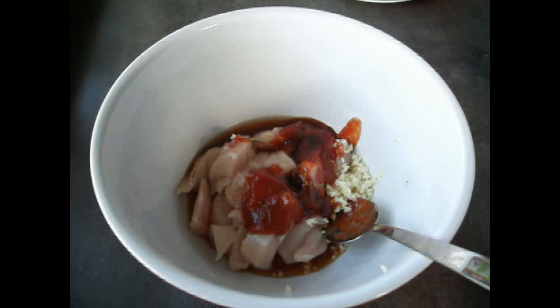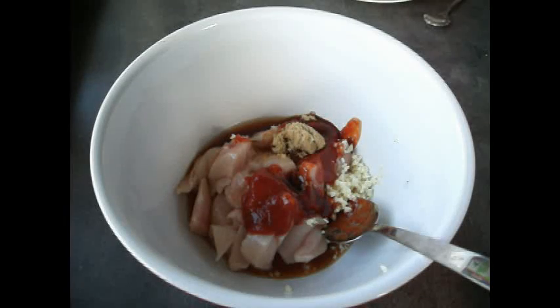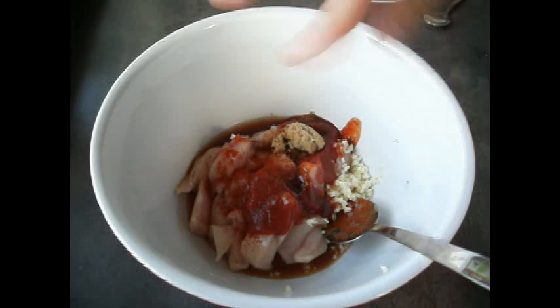Now we're going to sweeten things up — add one teaspoon of sugar. I've used brown sugar, but it really doesn't matter what type you use. Next, we're going to use some paprika. It goes really well with chicken, so take one big pinch and sprinkle it across the chicken.